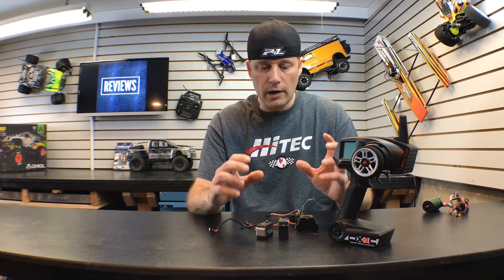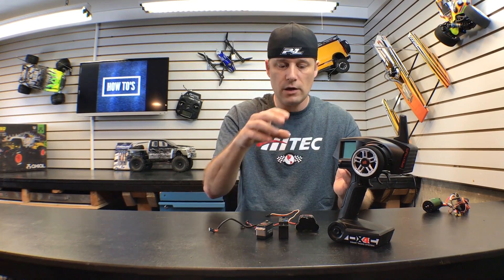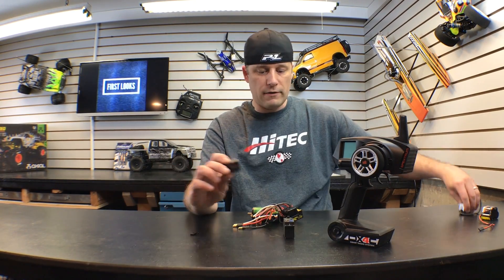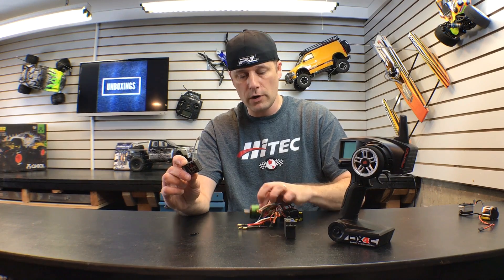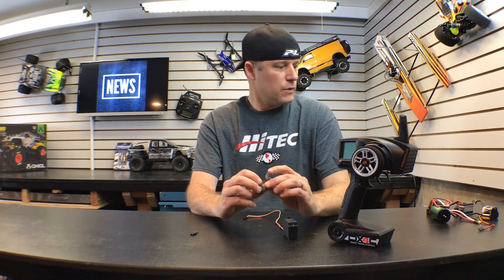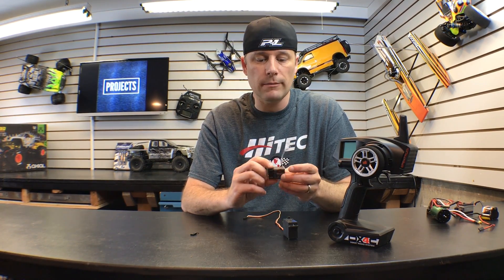To recap: a nitro car requires two servos, the receiver, the radio, a battery pack, and most likely a switch. An electric car requires a radio, receiver, a servo for steering, a speed controller, and a motor — this is a Castle Creations motor that goes with this particular speed controller. Again, most cars — even boats — require a two-channel radio system. For ready-to-runs it's most likely included; for almost ready-to-runs and kits you're probably going to need to buy it separately.